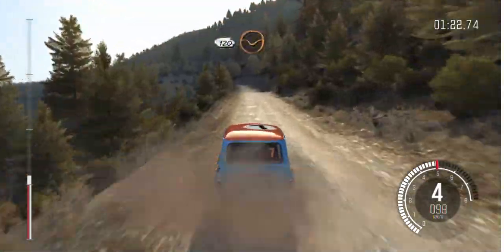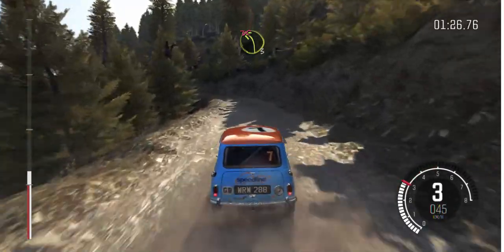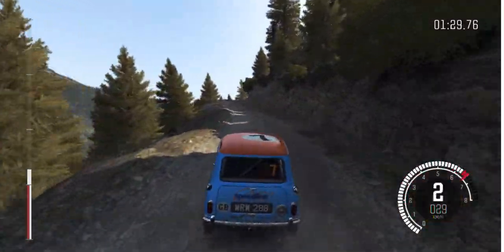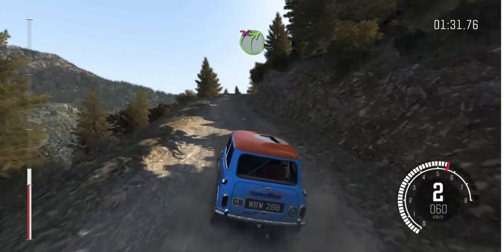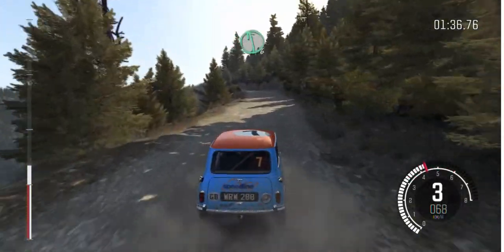120 through dip. Left 3 half long, don't cut, bad camber. Into right 4 half long, don't cut. Left 6 half long, don't cut, bad camber. Left 6 over crest.